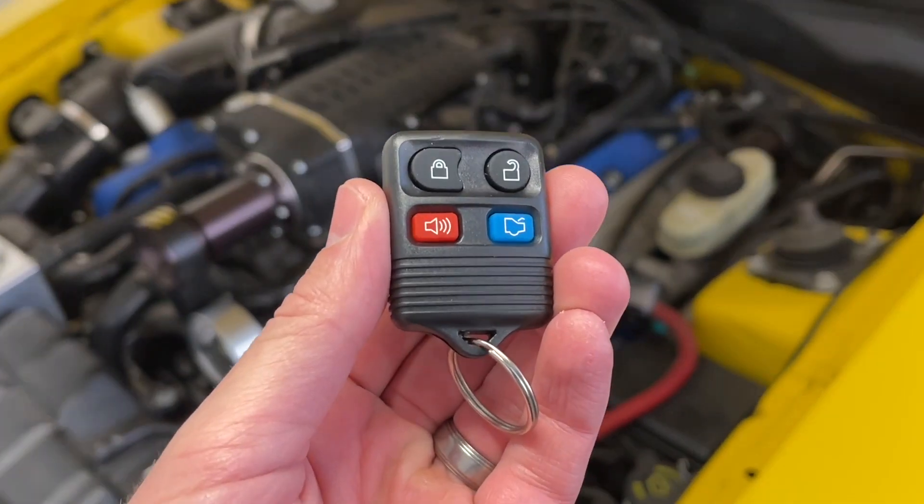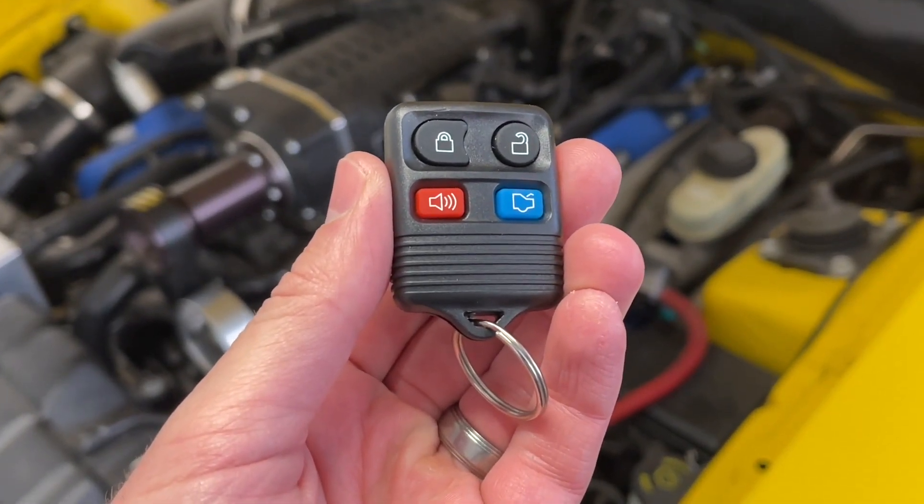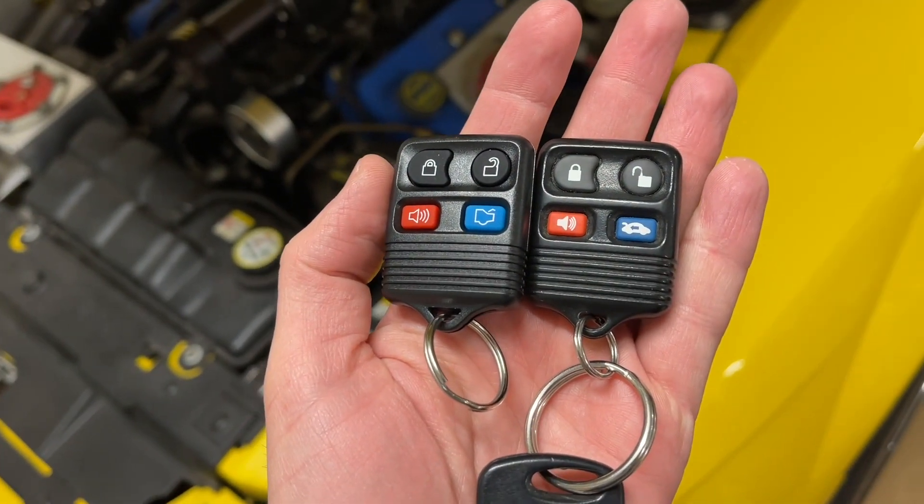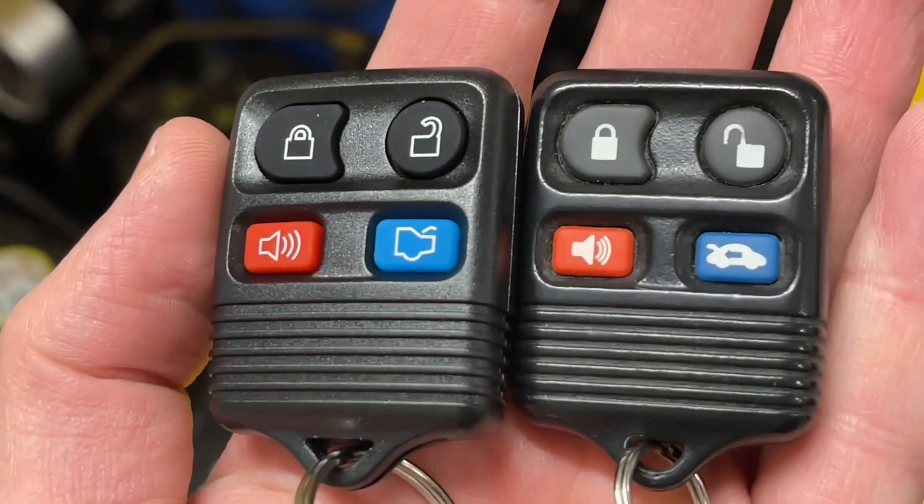Hey guys, Danny Johnson here and today we're going to be programming our keyless entry remote for our Ford. This will be on a Mustang, but it's the same for basically all the Fords if the keyless entries look like this.